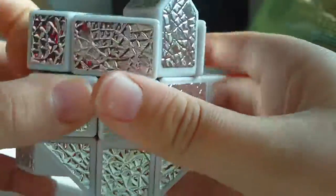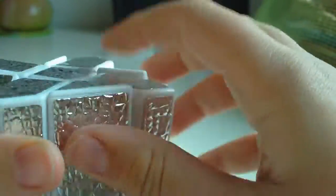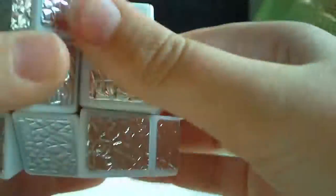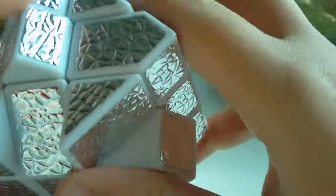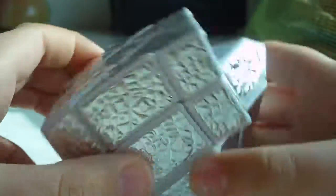Now just do the corners as usual. These two colors are the corners that are supposed to be positioned like that — that's how the corners are supposed to be positioned. You got the first layer done. Check again to see if the centers have been switched. No, they have not.